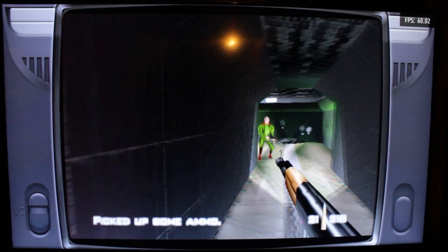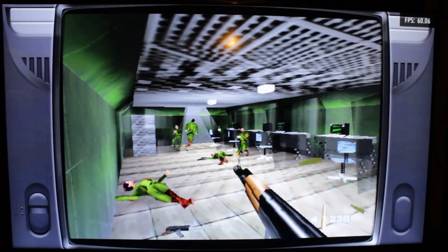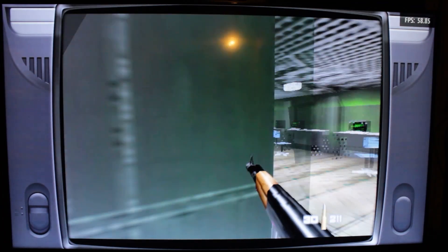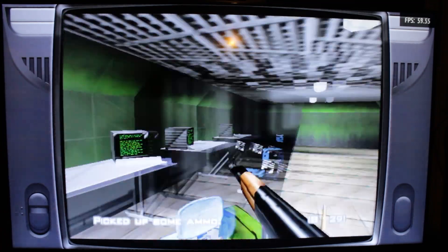These are all running on Mupen64Plus Next. The default is, I believe, using the Rice plugin — I couldn't get any game to run using that. So Mupen64Plus Next ran these games the way they are now.